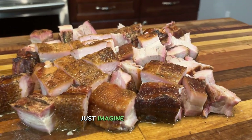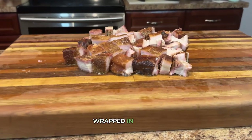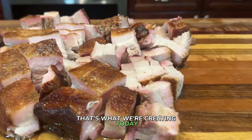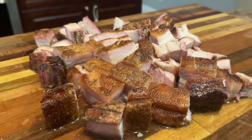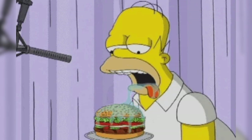Just imagine biting into a piece of pork so tender it practically dissolves in your mouth, wrapped in a dark, sweet and savory crust that's packed with flavor. That's what we're creating today — a succulent masterpiece that's going to redefine your barbecue expectations. From selecting the perfect cut to achieving that coveted bark, I'll guide you through every step of the mouth-watering journey.